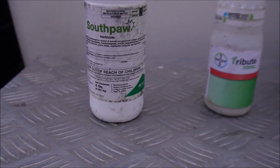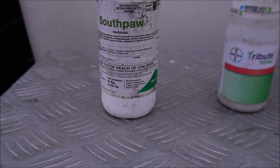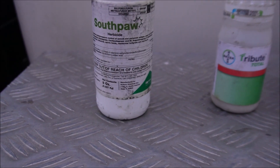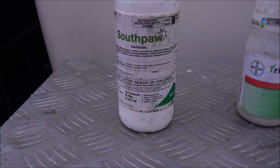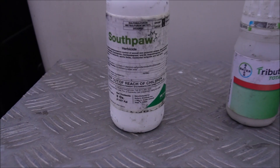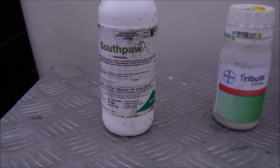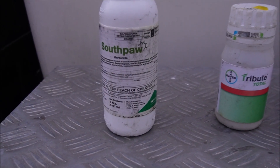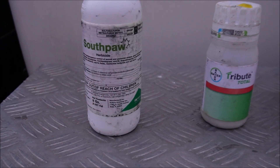Our three products: first up is Southpaw. This has the same active ingredient that is in Certainty. You may hear me talk about Certainty a lot when dealing with sedges, but it can also be effective for dealing with cool season grasses. It also has metsulfuron in it, so I'm curious to see. I don't think this is the exact situation where Southpaw will shine brightest — it's very good for sedge control and spot treating weeds in the warmer months — but I wanted to see how it does here.